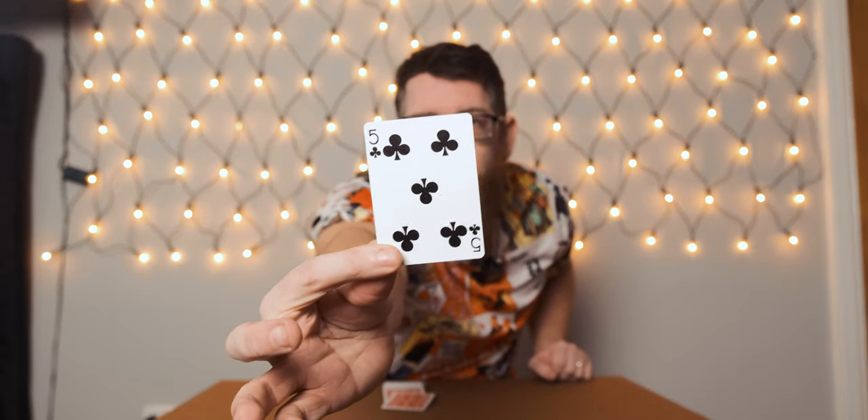Trick number three is really easy but super visual, and the spectator's card just jumps out of the deck in front of their eyes. Flick through the deck, pick a card — five of clubs — lose that into the deck, do a riffle shuffle so the cards are properly mixed up, do a couple of swing cuts, and then drop the deck on the table — and your card has jumped out of the deck. Really easy trick, super visual, really good for social media.